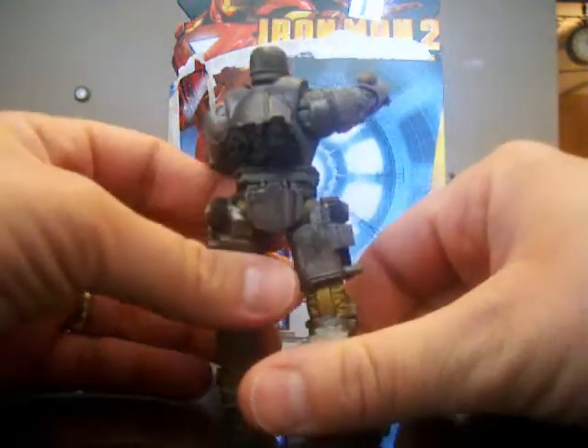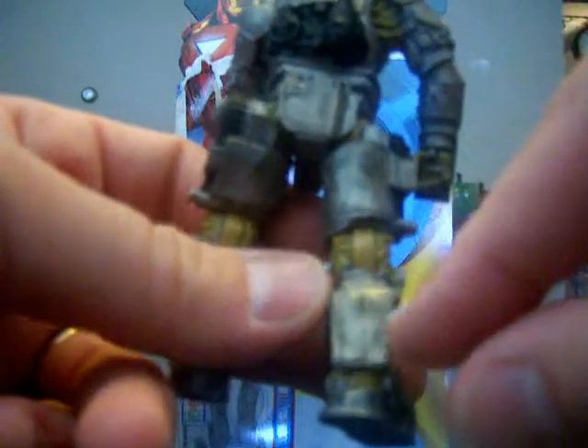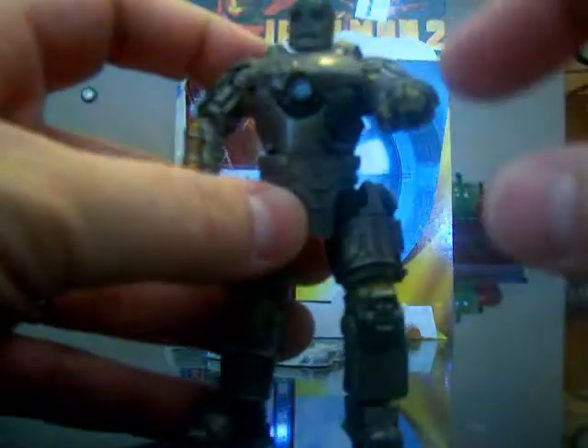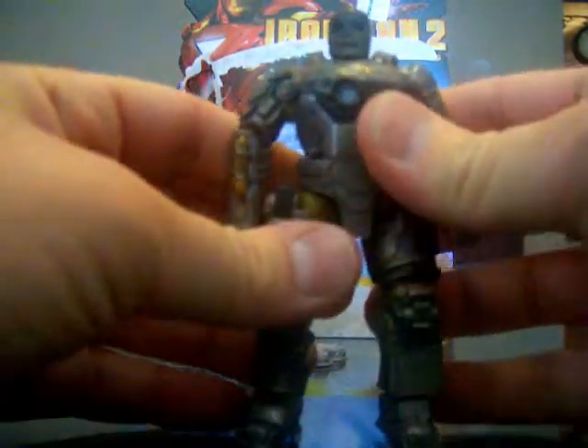Some other things I noticed on this character: on the back, where the seams come together in the plastic, there are these little darker colored bumps. I'm not sure if it's intentional — it may just be the way the mold is — but it looks like welding spots. Anyone that knows welding knows that when you join two pieces of metal together and you're tacking it, you get those bumpy ridges. That's what it looks like here and on the back of the arm — welding tacks. To me that's just a great little detail added to this character.